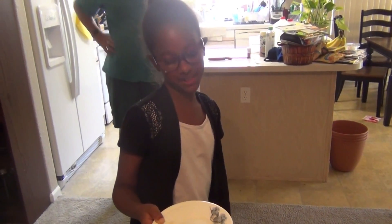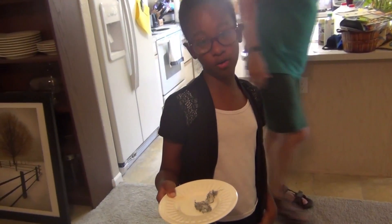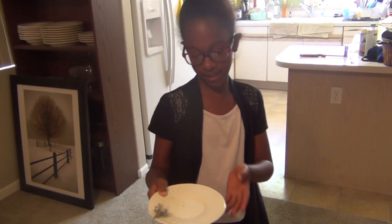So there you have it — this is a flying teabag. I hope you enjoyed this. Subscribe, like, comment. Try this at home, but make sure if you're a kid that you get adult supervision, help, and permission to do this. Have a great day.